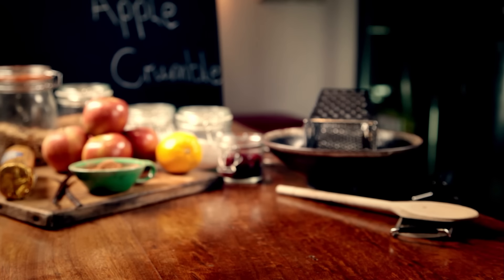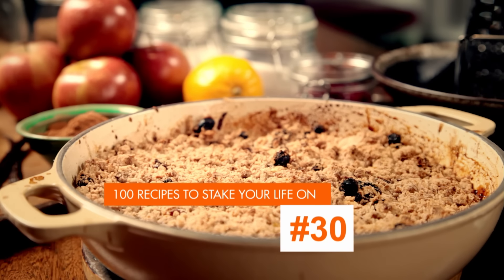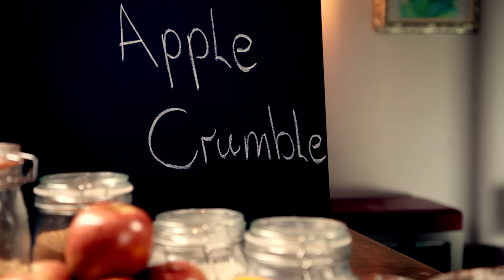My next recipe is a proper British classic that's super simple to cook and costs next to nothing: a delicious apple crumble. Crumbles are the perfect way to use fruit when it's in season. There's lots of it about, it's nice and cheap, but most importantly the fruit's at its absolute best.